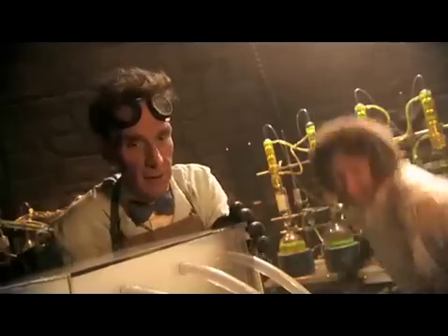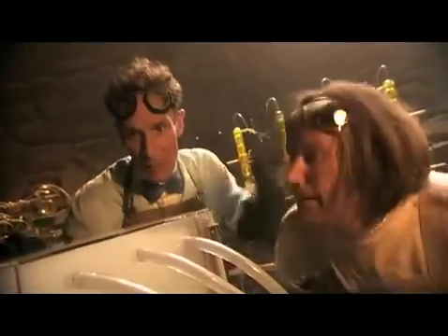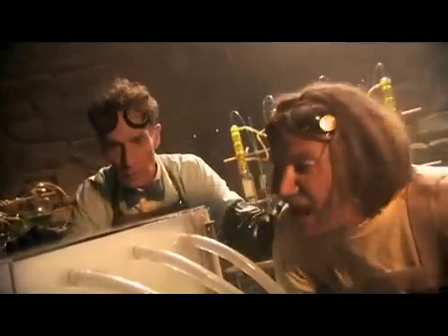Dastor! Yes? Dastor, it's time! Yes, Master! Yes, Master Franken-Knight!